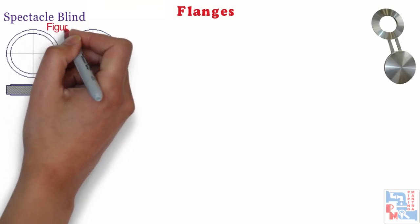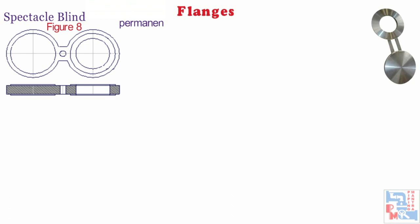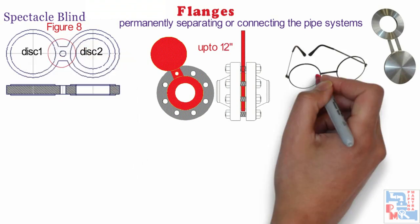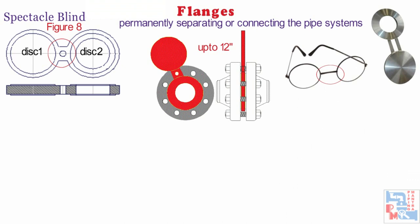Next in line are spectacle blinds, also known as figure-8 blinds. Spectacle blinds are generally used to permanently separate pipe systems or just to connect them with each other. A spectacle blind is a steel plate cut into two discs of a certain thickness. It has a design limit of up to 12 inches. The two discs are attached to each other by a section of steel similar to a nose piece of a pair of glasses. One of the discs is a solid plate and the other is a ring whose inside diameter is equal to that of the flange.